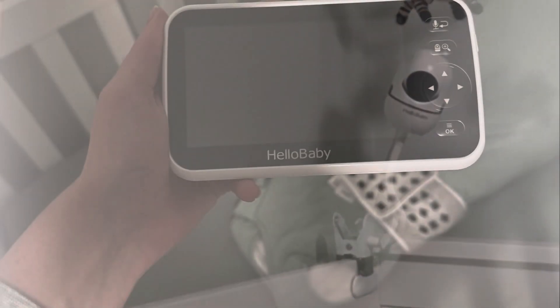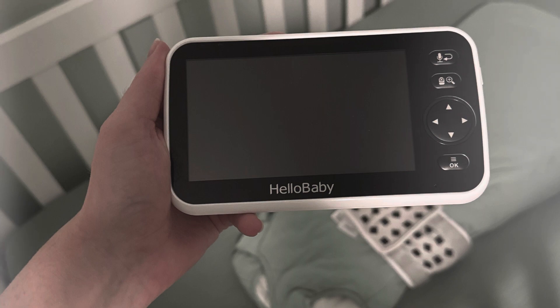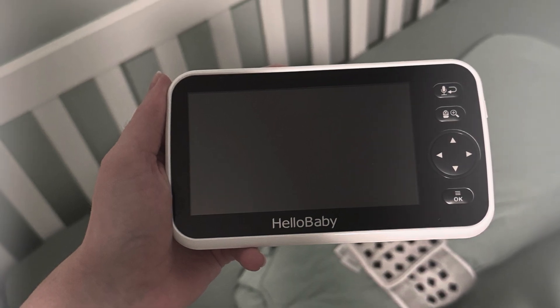Because this baby monitor is just a temporary, intermittent fix, I decided to get a compatible clip that goes on the side of the crib — I'll link the one I got for the Hello Baby down below. Another bonus is its very large screen, making it easy to see your baby.